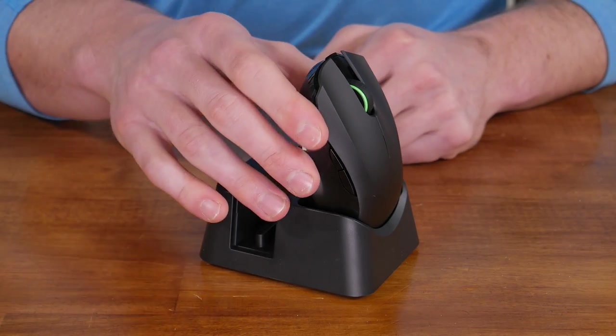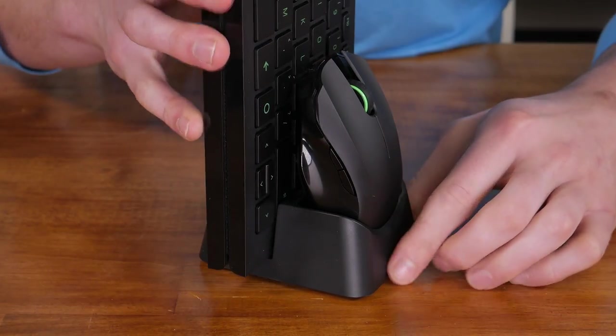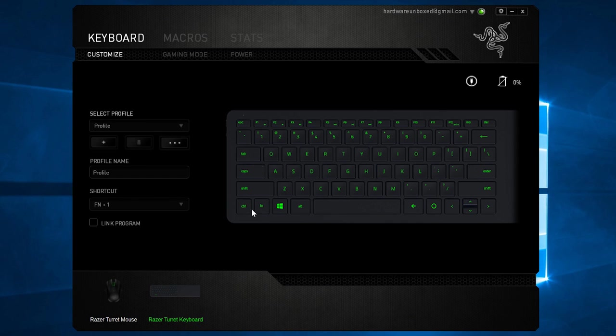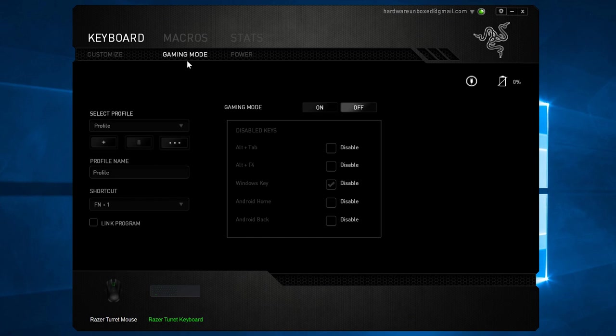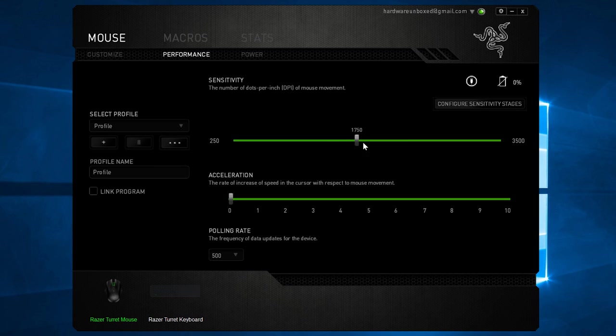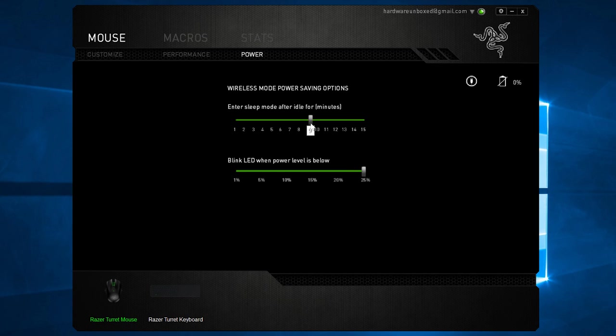The Turret comes with its own charging station which holds the mouse and keyboard vertically, and this looks pretty cool in my opinion. Razer's Synapse software is used to control the Turret and it's a well-polished suite. All of the keys on the keyboard are programmable and as always you can set profiles for different games and applications. The mouse's DPI can also be adjusted anywhere from 200 to 3500, which should be adequate for large resolutions.